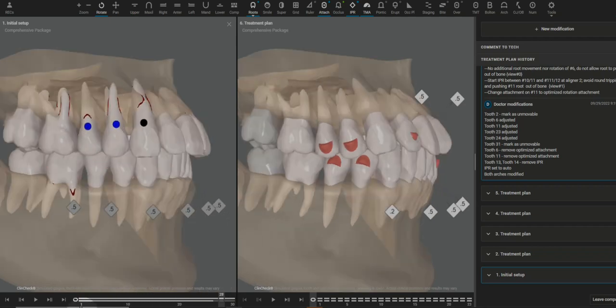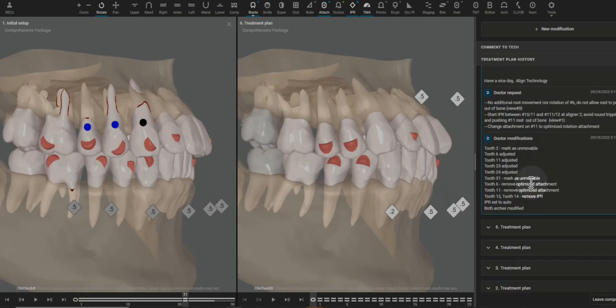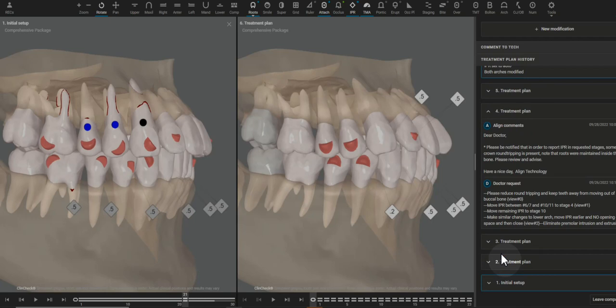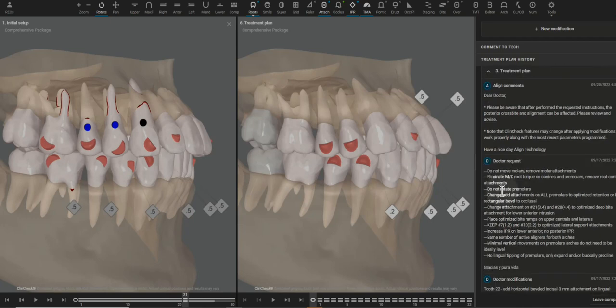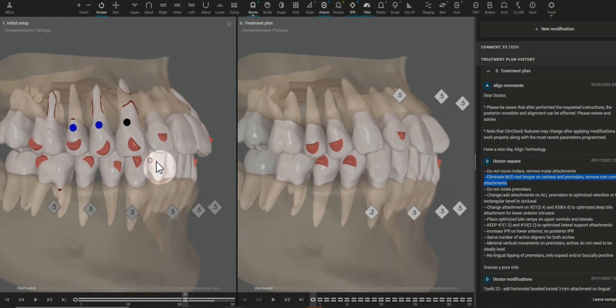So we want to ask to eliminate all mesiodistal root movement, which I did with the 3D controls. This is one of my favorite things to write. Once I see it on the premolars, I ask to go ahead and eliminate it from the canines as well.